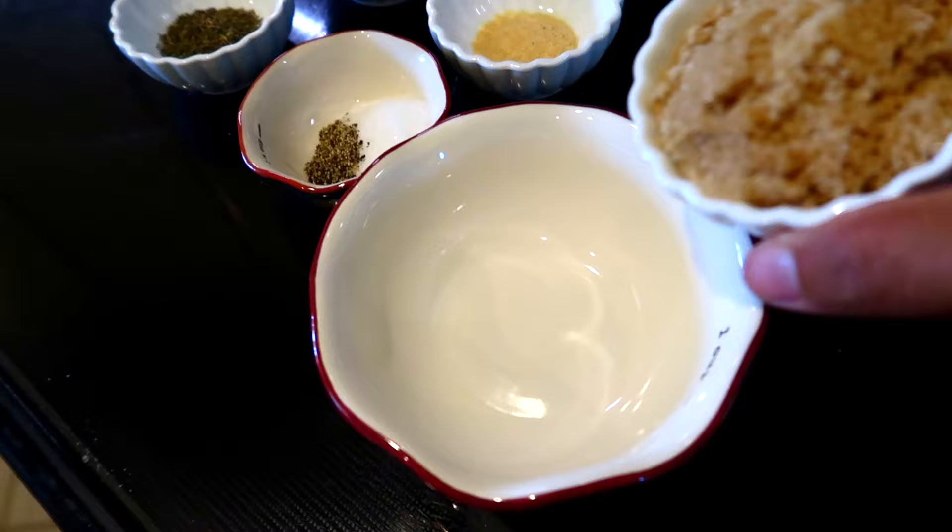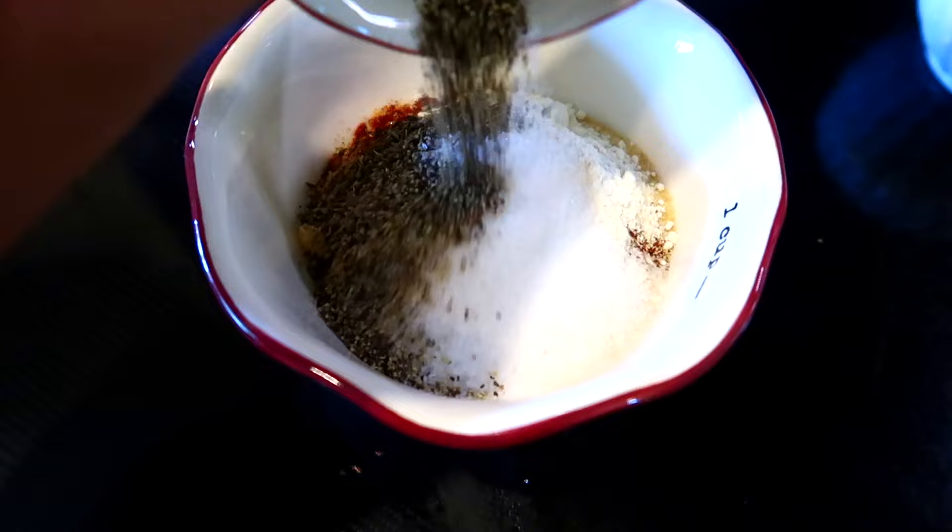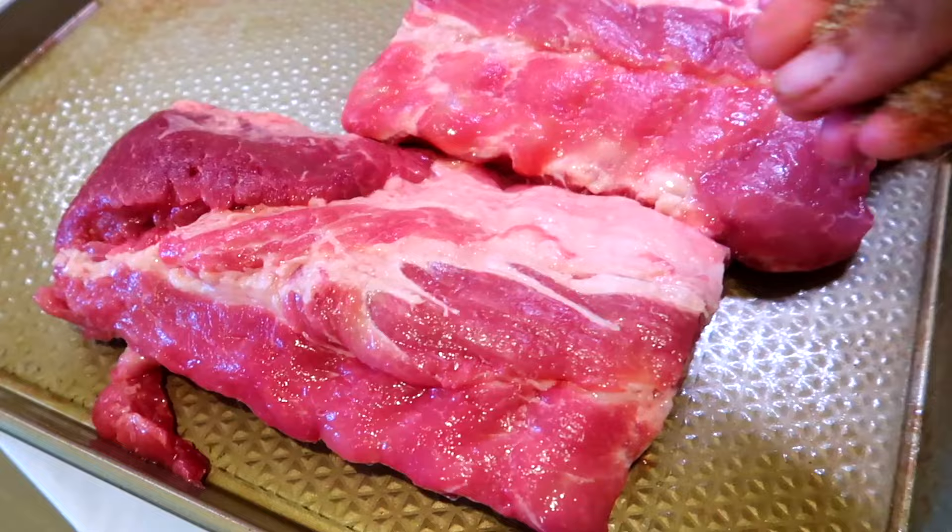I'm adding some brown sugar into an empty bowl. I'm also adding some chili powder, paprika, garlic powder, onion powder, some dried thyme, salt, and black pepper. I'm going to mix everything together, then season both sides of the ribs with the spices.